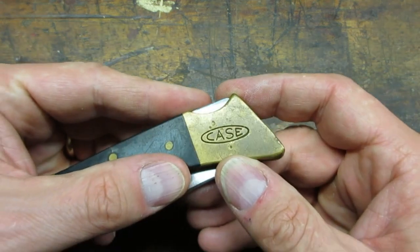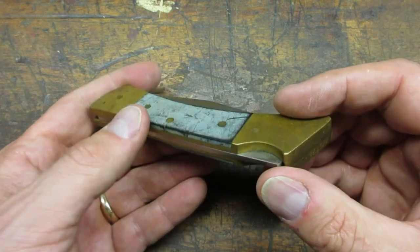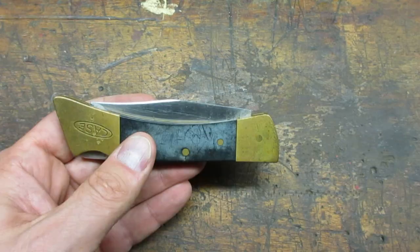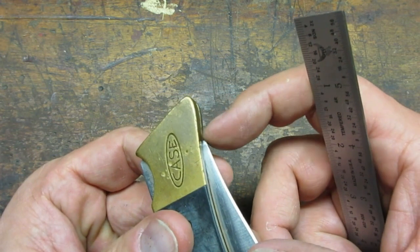The knife is made of brass with some kind of composite material for the scales. The blade is stainless steel. The blade locking feature appears to be in working order. I noticed that the point of the blade protrudes when the knife is closed.